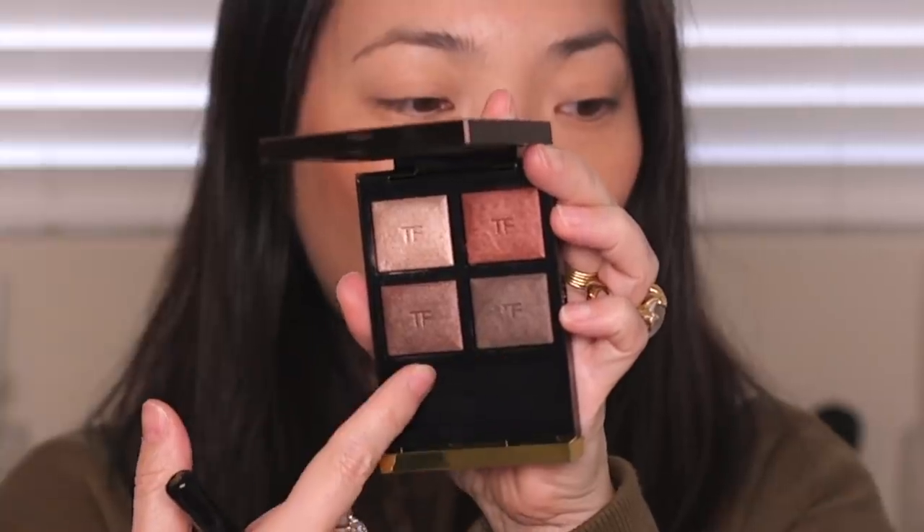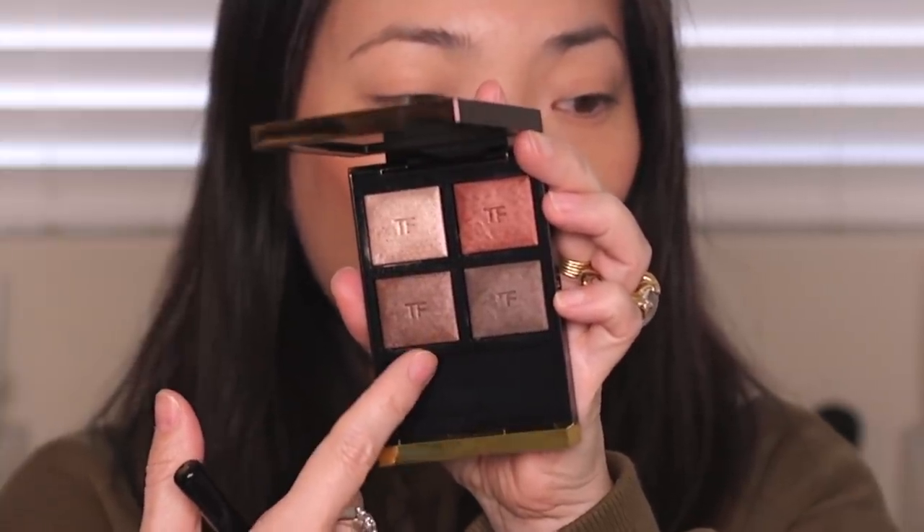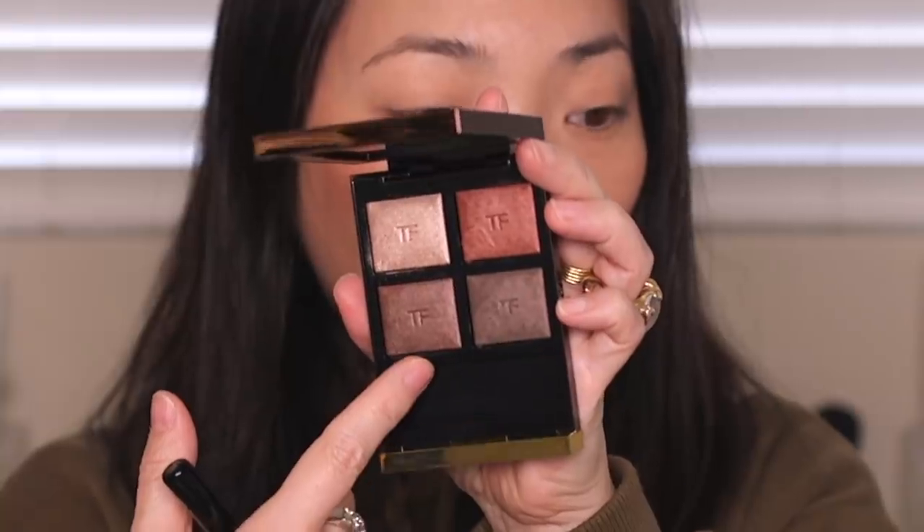Now that you've seen the swatches, I do feel like these bottom two shades are very very close — there's a tonal difference but on the eye you'd kind of use them for the same purpose: deepening the outer corner, lining the eyes, or making a smoky eye. I'm not exactly sure they needed both of these shades, but this one is a little warmer and lighter, and this one is a little more neutral and deeper. Let's apply them and see if we can see a difference.